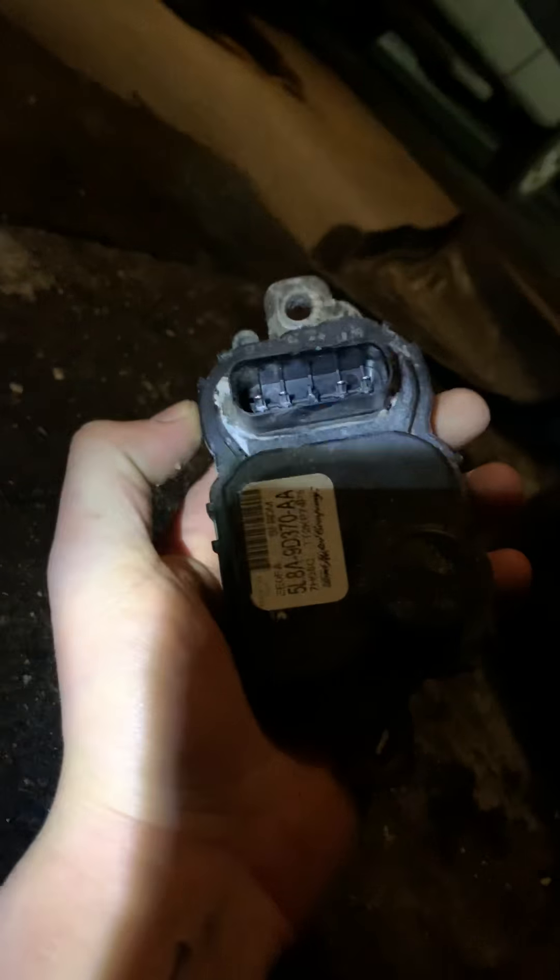Last night I had my truck die right as soon as I was getting through the intersection. Turns out I lost all fuel pressure. After doing some research and looking on forums, I found out that it wasn't a fuel pump issue — it was actually called a fuel pump driver module, and this is actually what it looks like.